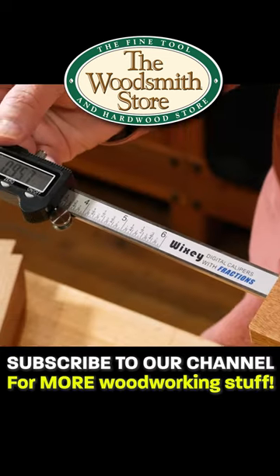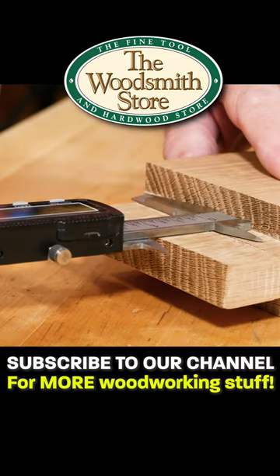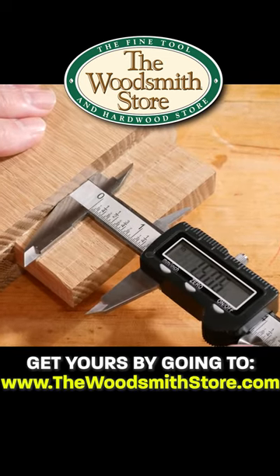If I want to know how deep that hole is, push it in and there's the depth of my hole. If I wanted to know the length of that tenon, I can just set that down there and it lets me know what the length of that tenon is.